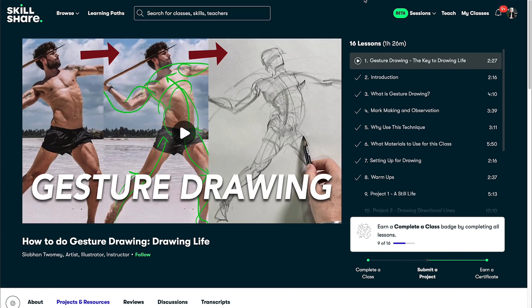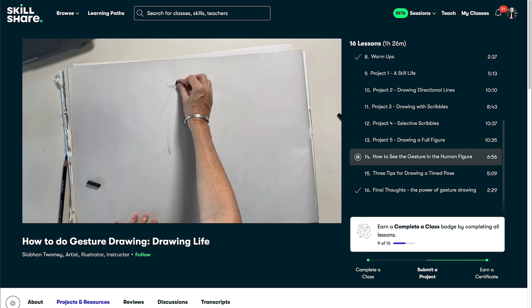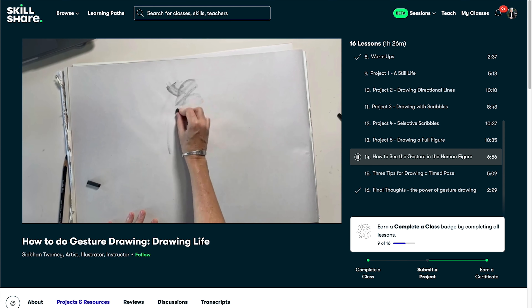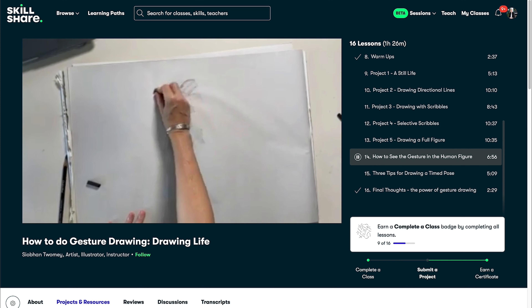I've also got a full class on gesture drawing. This is an often misunderstood technique or aspect of drawing, and I thought it deserves a class on its own. In this one, we go really deep into the techniques and explore several ways to generate a dynamic and powerful mark-making experience. If you think you would benefit from learning with this approach, I'd love for you to join me in that class.